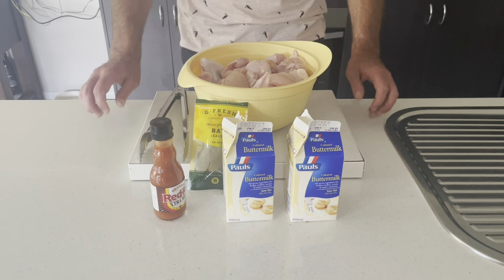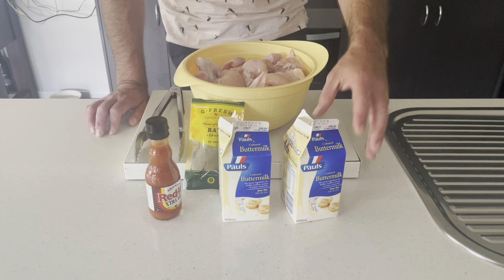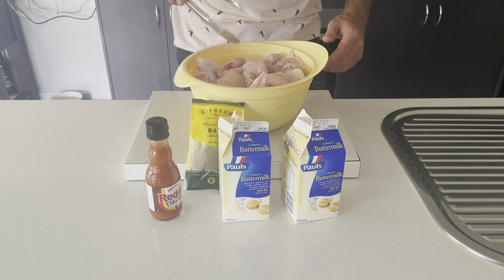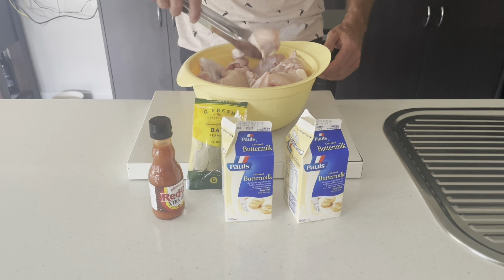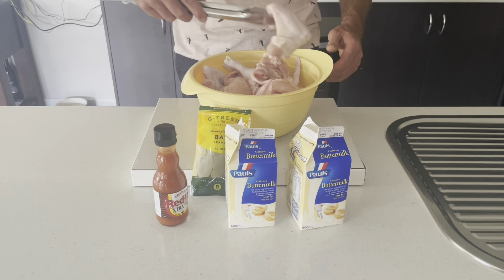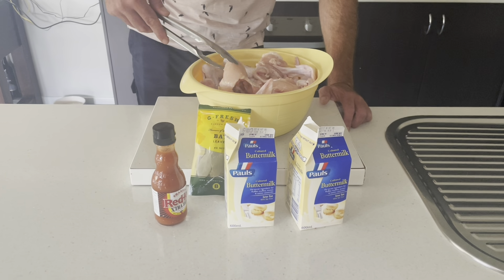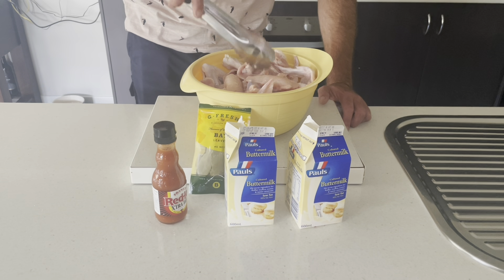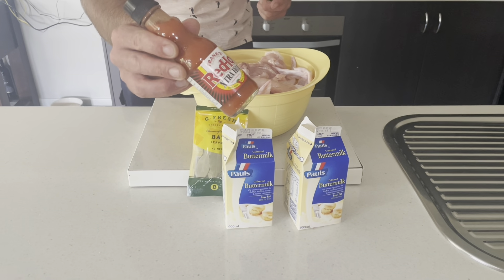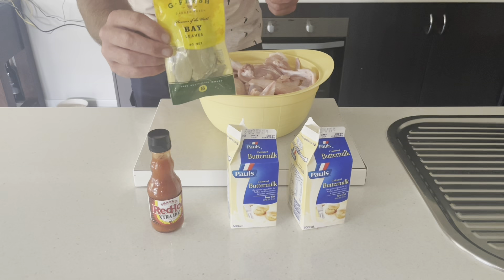Now we're just going to get the chicken basted in our buttermilk mixture here. What that's going to do is tenderize all the bits of chicken. For the KFC we're going to use our drumstick, our chicken thigh, and our chicken wings. We're going to try and leave this for close to 24 hours, just so the bigger bits of meat can start to tenderize. We're also going to use some red hot sauce — just a little bit in there — and some bay leaves as well.